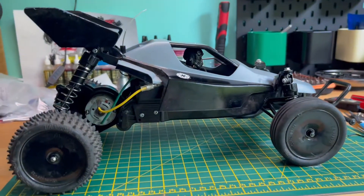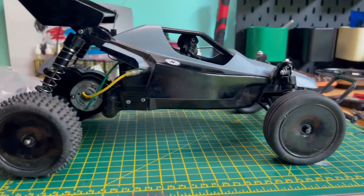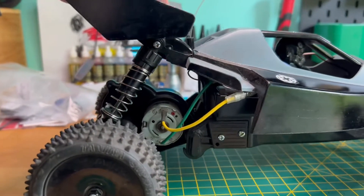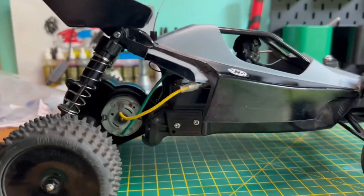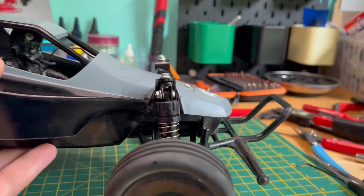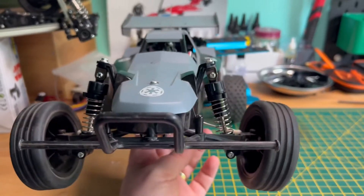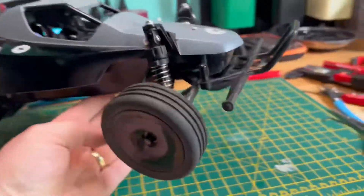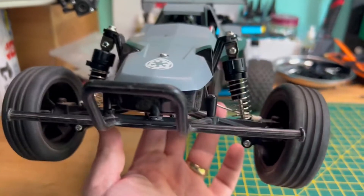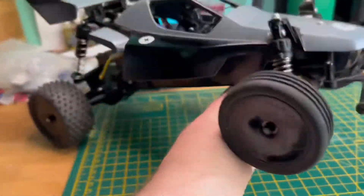Hi everybody, welcome back to the OAGRC. I've been playing around with the shocks on the Rising Fighter. I've taken off the JKRC shocks from the front and back and replaced them with Tamiya CVAs. The problem I've got is the front wheels are now a bit lunchboxy, so I think I need to shorten the eyelets at the front for the shorter ones and hopefully bring that front end up a little bit.